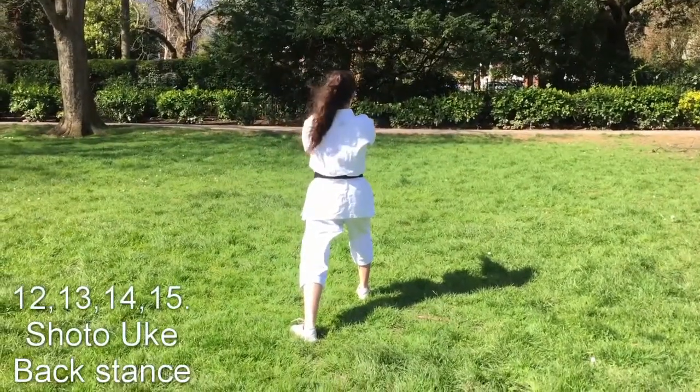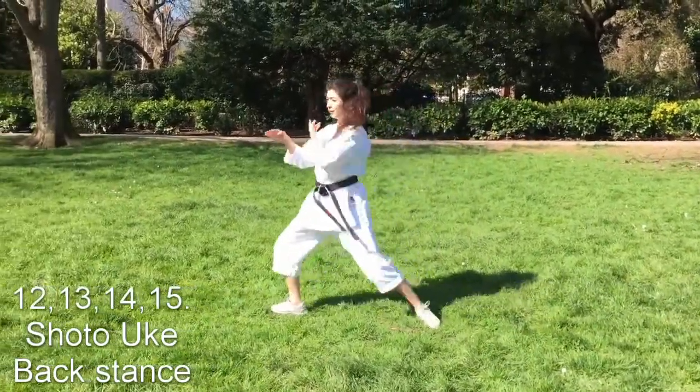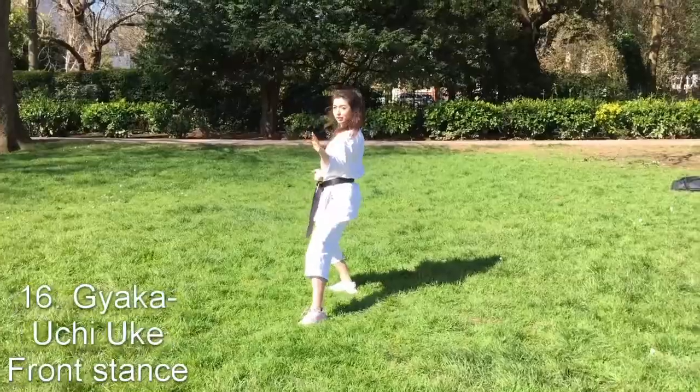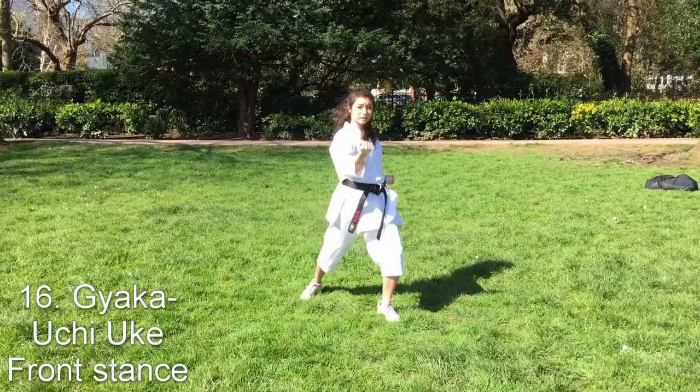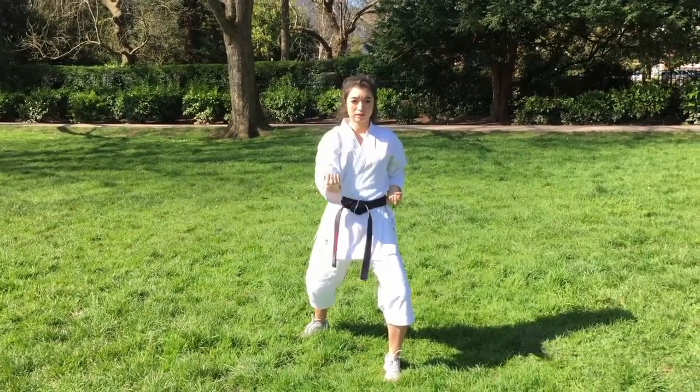After the kiai, you turn into four shuto-ukis like the end of Heian Shodan, with the second and fourth being at 45 degrees. The next move, you step across into front stance and uchi-uke with your right hand. Your hips here should be turned more than square, so really try and get them round.